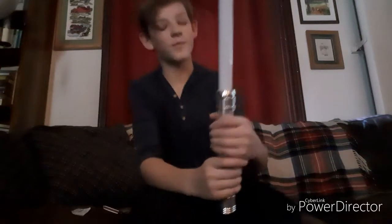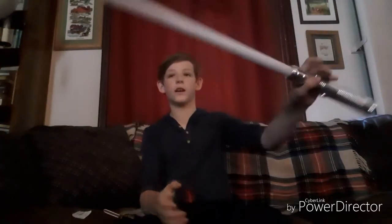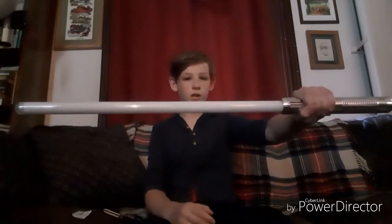I am going to turn the lights off. Now it's dark. Let's turn this on for the first time. But real quick, I'm going to tell you why I chose a shorter blade.